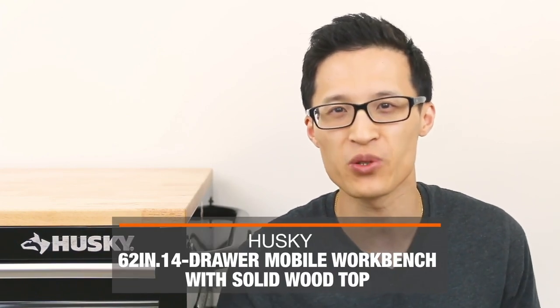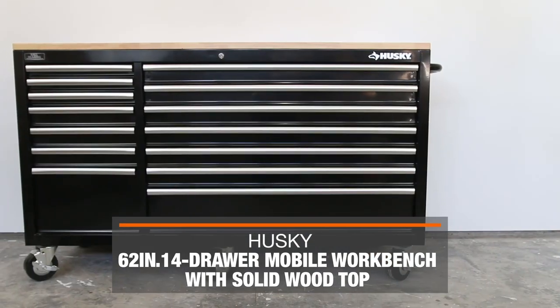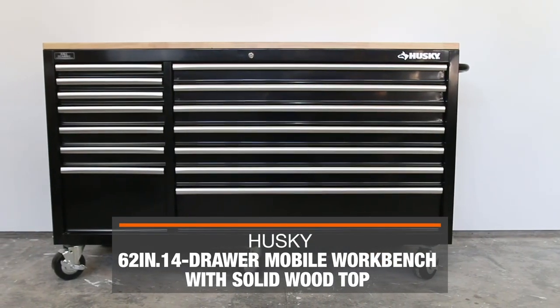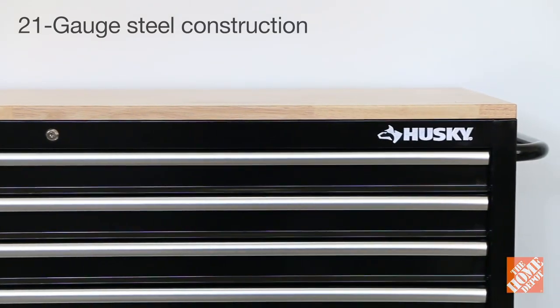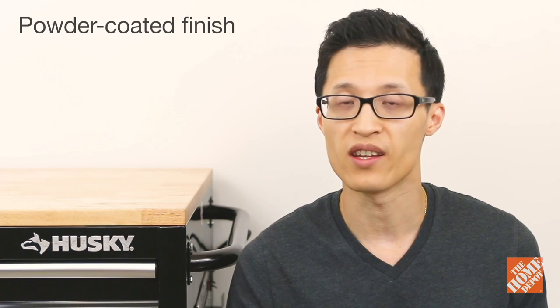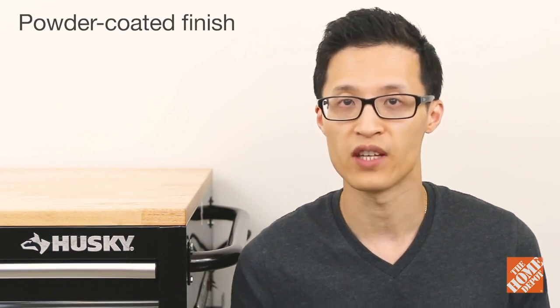Hey guys it's Paul here from Paul Tran DIY and today we're looking at a 62 inch 14 drawer mobile workbench with a solid wood top from Husky. This workbench is constructed with heavy duty 21 gauge steel. It is all welded construction with an industrial powder coated finish.